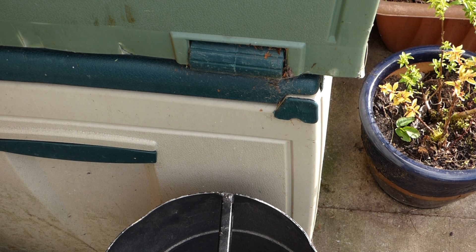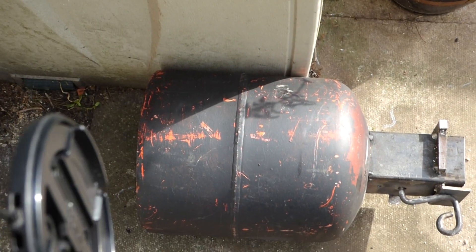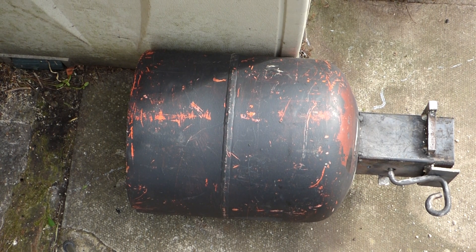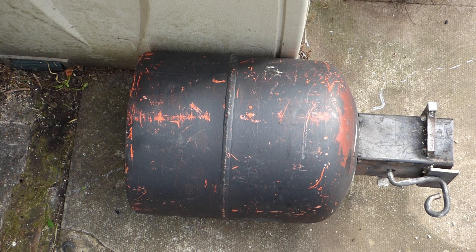On the other side of the actual hopper, all it is is just an old gas cylinder cut down to make the hopper. That is a piece of 3 inch box section which I used. I cut a hole in the bottom of the gas cylinder, cut the top off, and that's how I made the hopper.